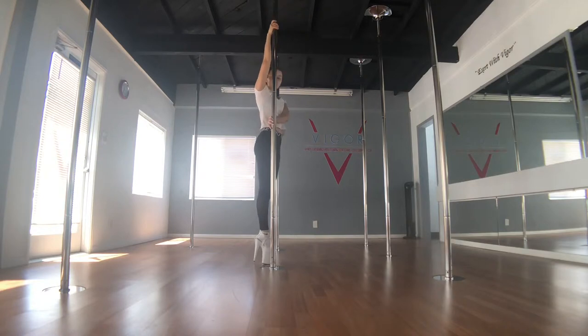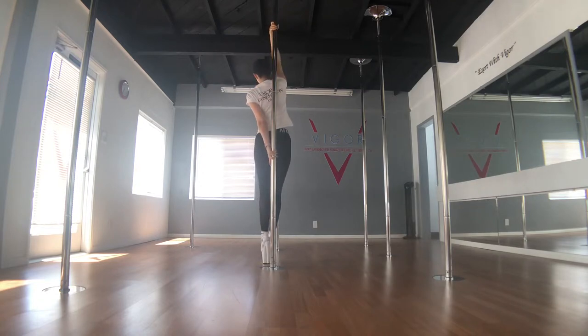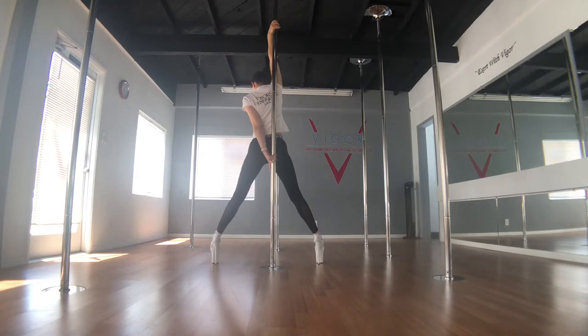From here I pirouette under the armpit with bottom fingers pointed down, switching the top hand to twisted grip and opening my legs wide.